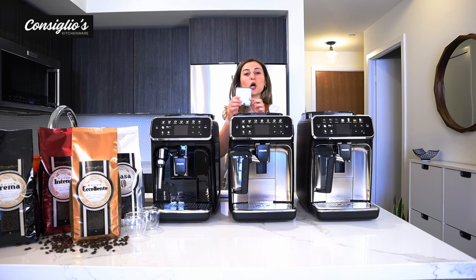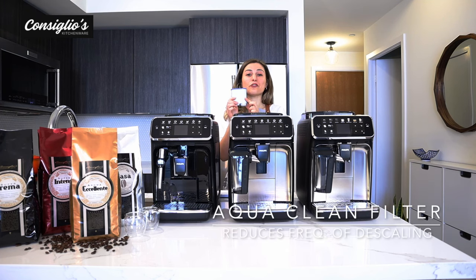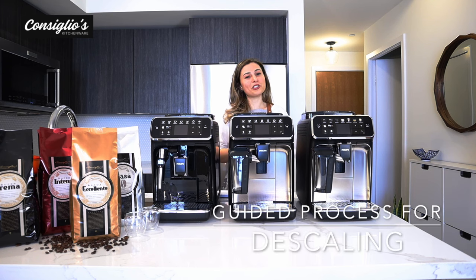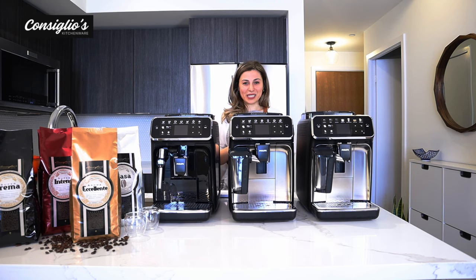The machines come with one AquaClean filter. This filter allows you to make up to 5,000 cups of coffee before the machine will signal you to descale and go through that cleaning process. Each machine does have a guided descaling process which is very simple to follow along and complete.